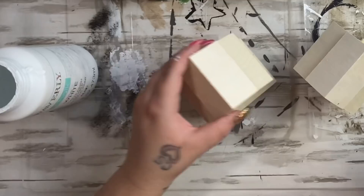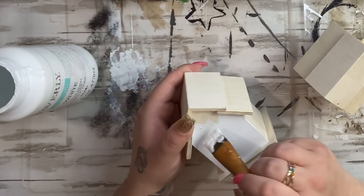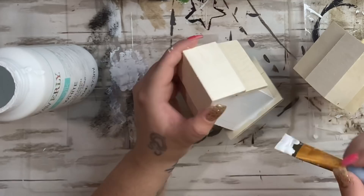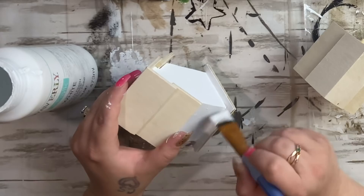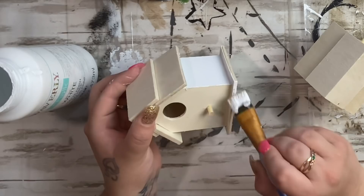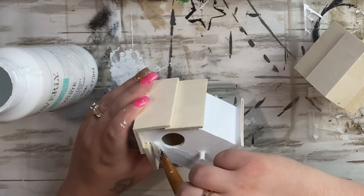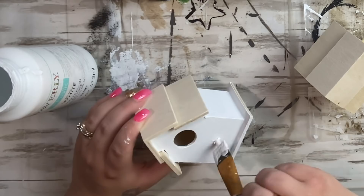Next I move on to the birdhouses — I take the stickers off the bottom, then I take white Waverly chalk paint and paint only the bottom half of the birdhouse. I don't do the very bottom or the roof, and close to the roof I went really slow and easy so I didn't get paint on the roof. After painting the bottom of both birdhouses, I painted the perch and the inside of the circle so you can't see the natural wood peeking through the hole.